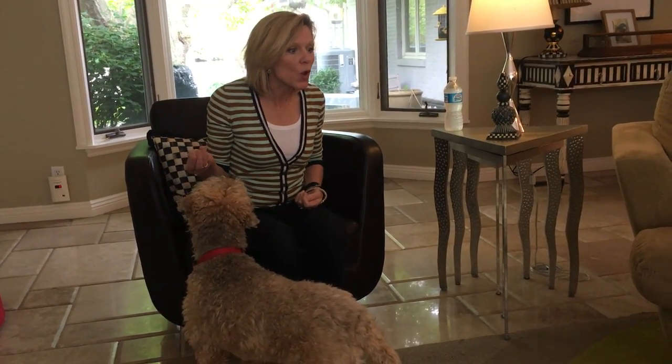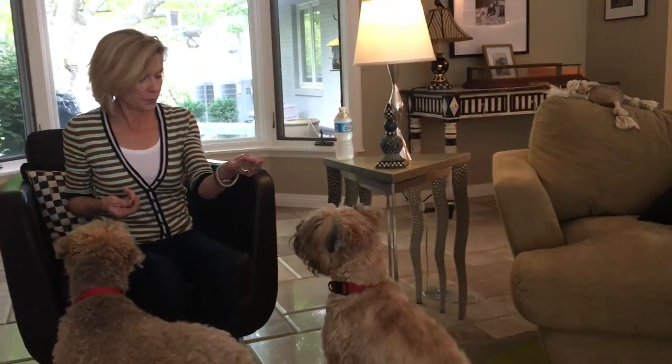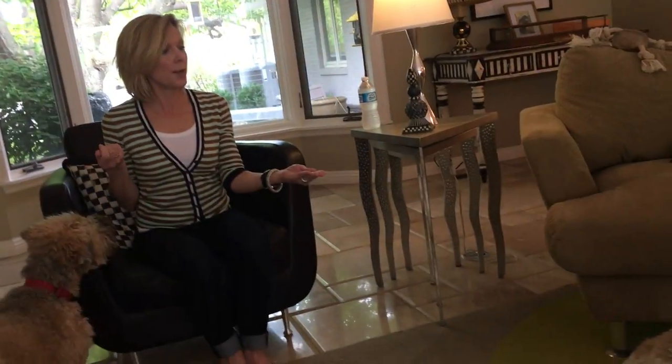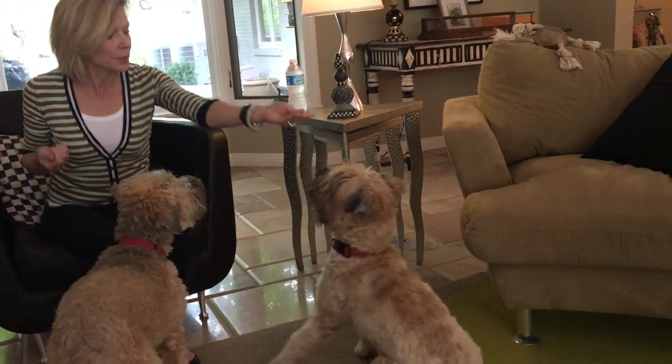Now you have your hand kind of up here. I want you to start there, then say 'come' loudly. Go ahead. Just say 'come.' Now give it to her and say 'come.' Go ahead and hold another one out and say 'come.' Make the kissing sound — long. There you go. Now raise it. Hold one out and say 'come' again. Kiss. Now raise it.